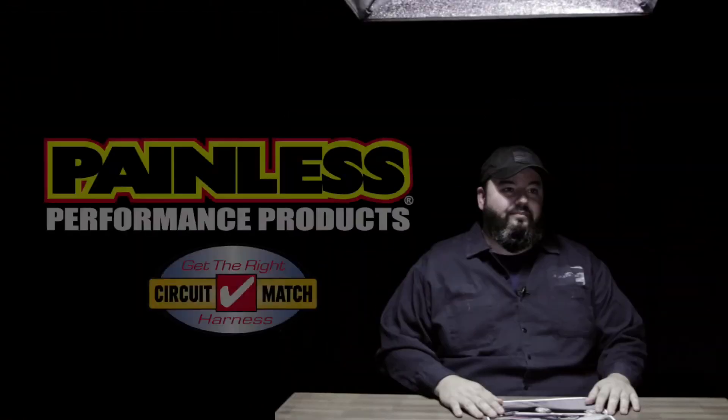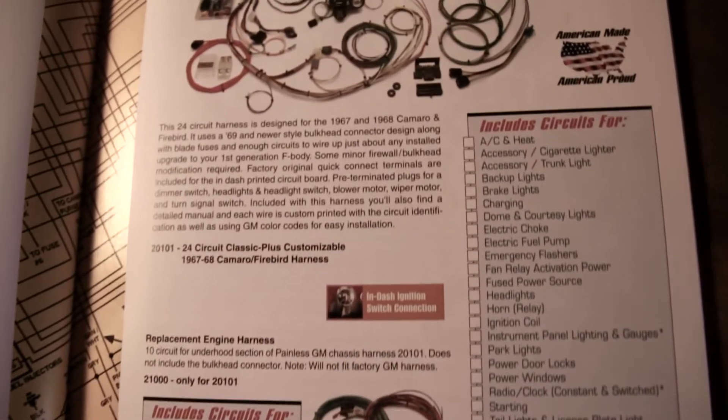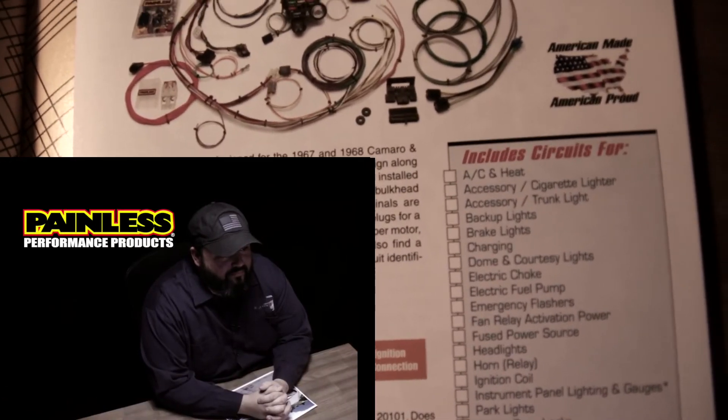No excuses — why would you cheap out on something you know nothing about? Have you ever heard of Circuit Match from Painless Performance Products? No? Listen, it's simple — get their catalog, it lists out all the circuits so you know exactly what you're getting. The instructions are detailed enough that even you could keep the smoke in the wires next time. So once I get all that done, you think maybe I could pick you up and we could get out of here?